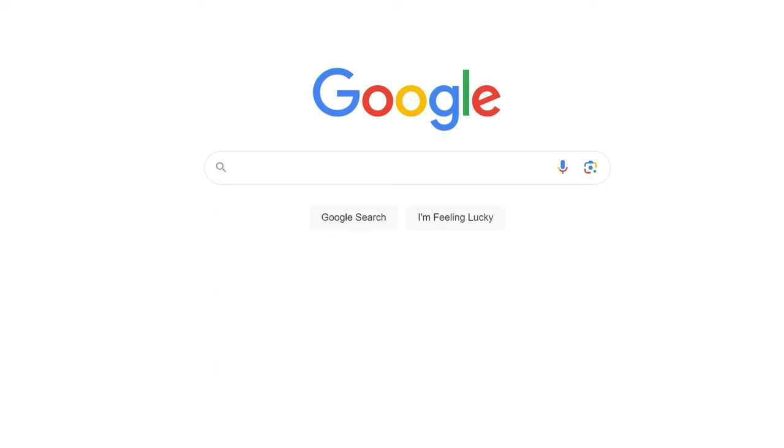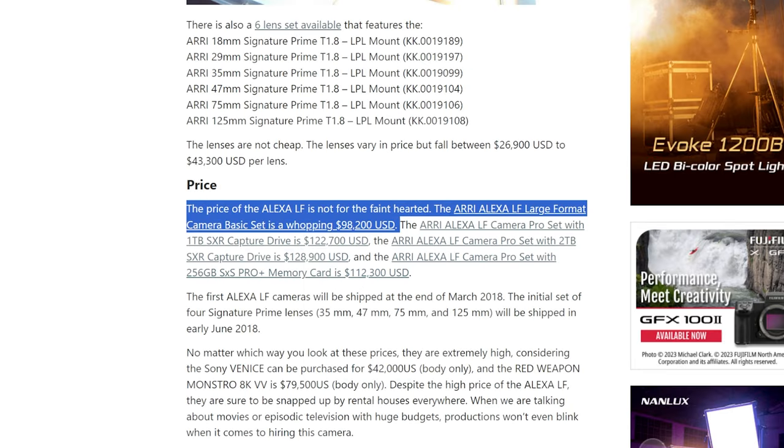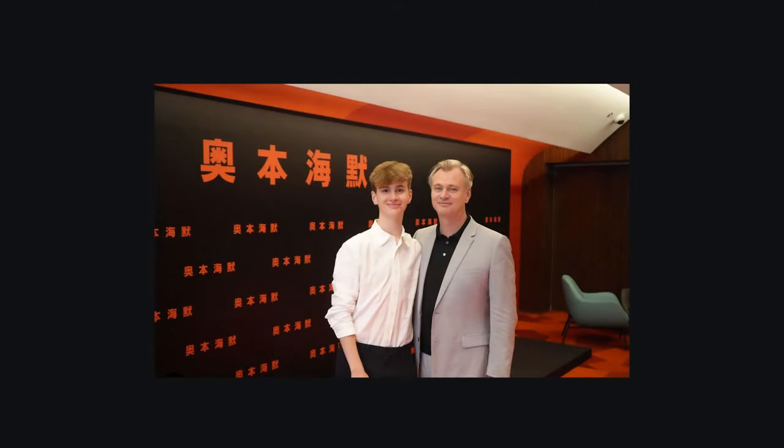Arri is one of the top producers of cinema grade cameras, and the Arri Alexa LF starts retailing at $98,200. So essentially, if you are not already an established director or cinematographer, you're not going to get your hands on this camera. Most production crews rent this equipment out when filming rather than owning it, because it's that expensive.